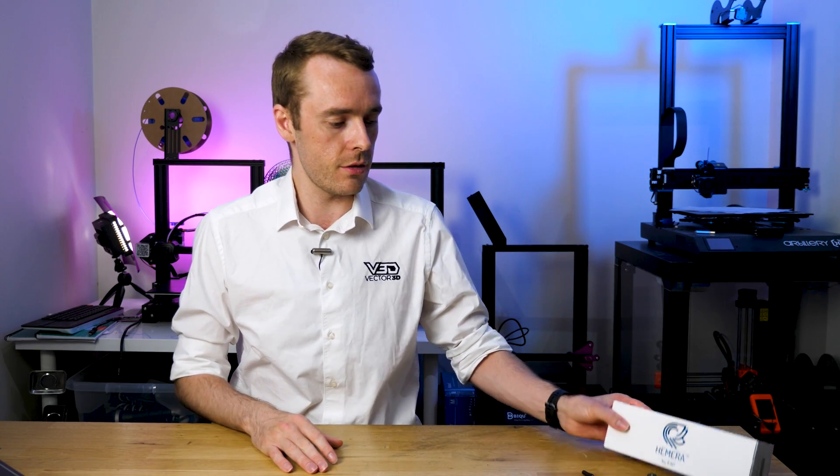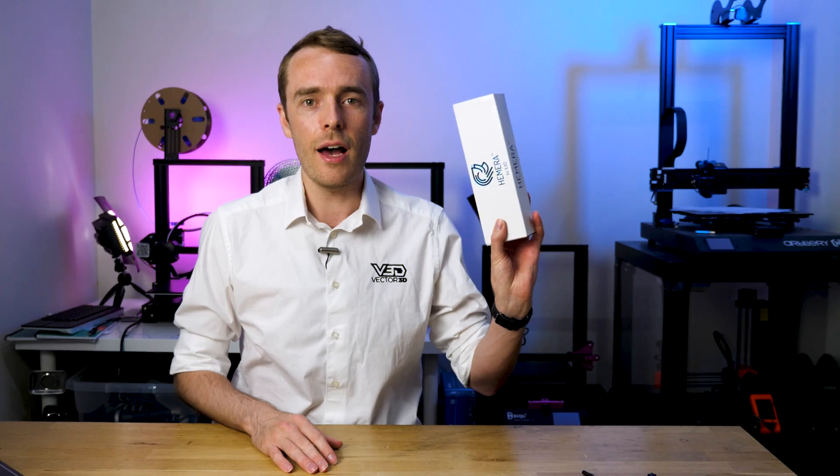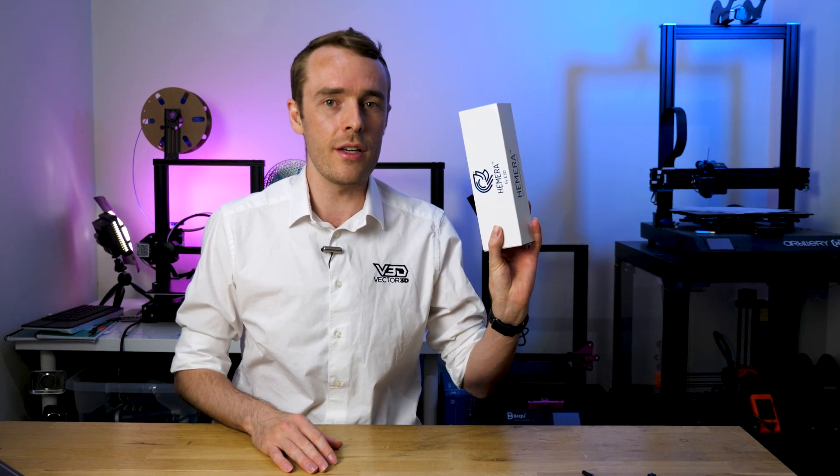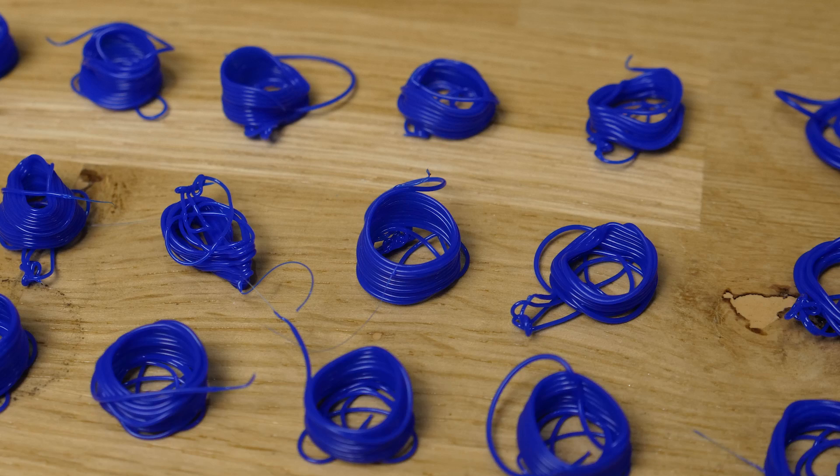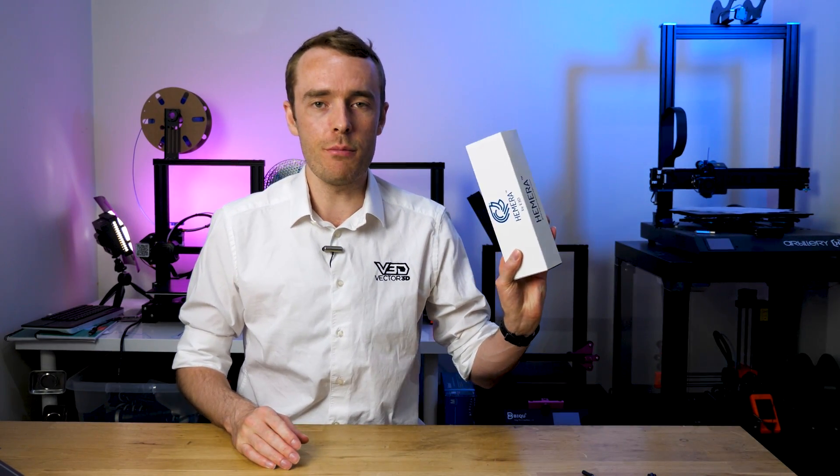So today we're going to be asking the question and trying to answer: how fast can you print with the E3D Hemera? My name is Adam and welcome back to the channel. We're going to be working out how fast we can print with the E3D Hemera, and to do that we're going to use a flow rate test.